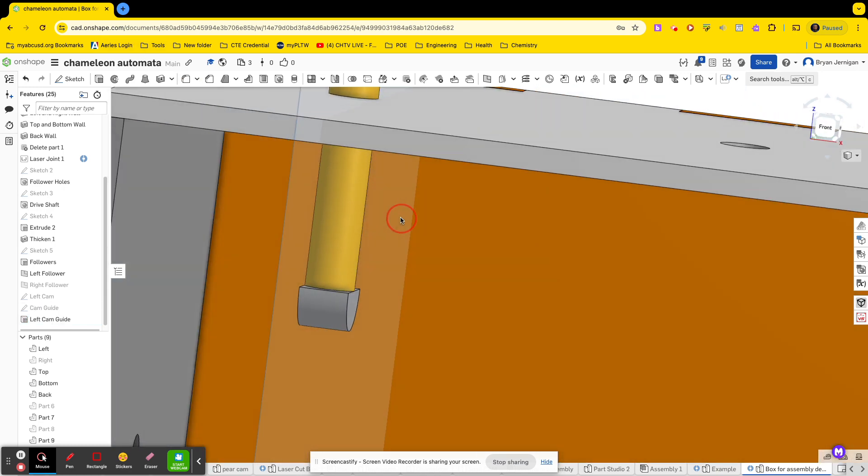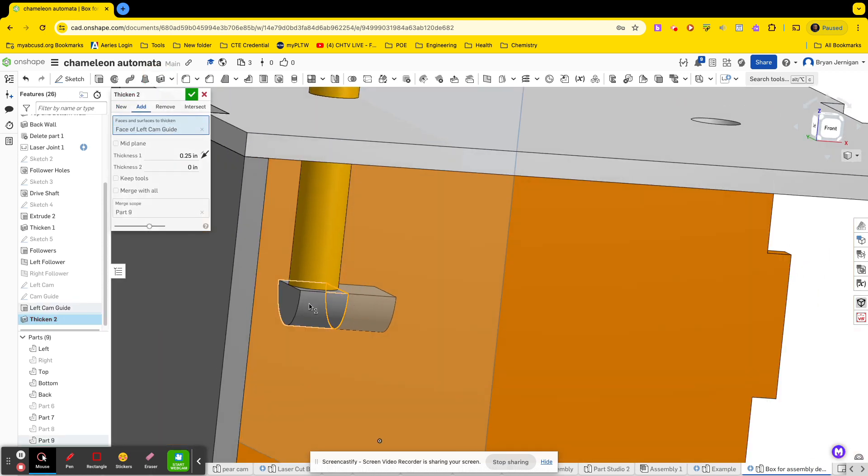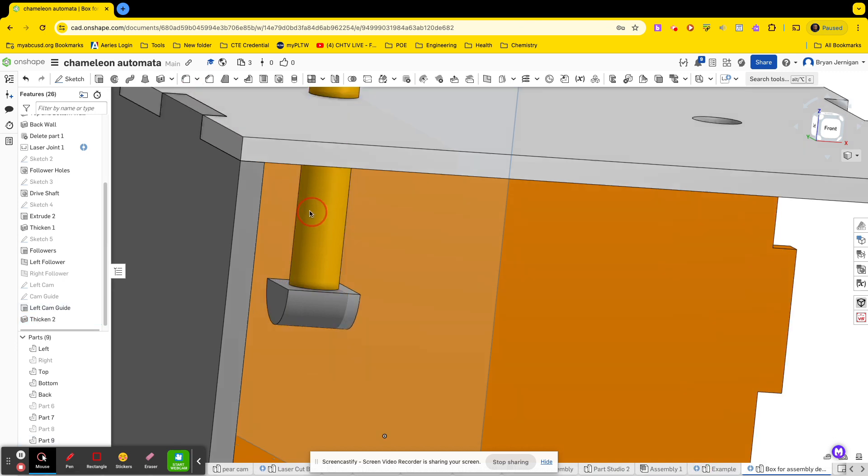We have a left cam guide. You can thicken it a little bit — I like to thicken it so we have a little bit of space. I'm going to thicken out both sides, maybe 0.125, but that looks a little too much so I'll divide that in half — giving me 0.0625 — a little bit of space on each side.